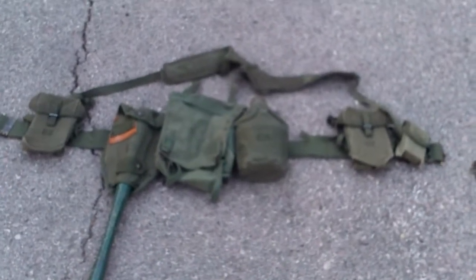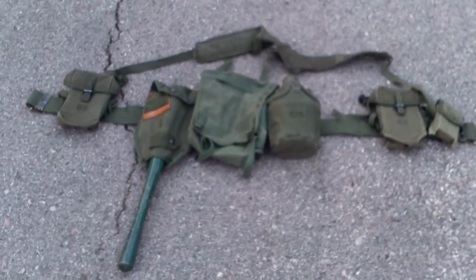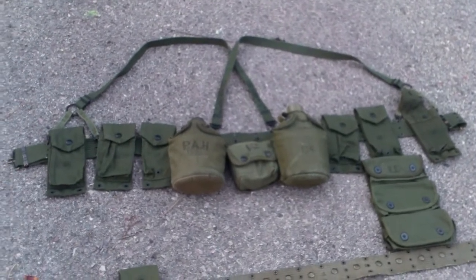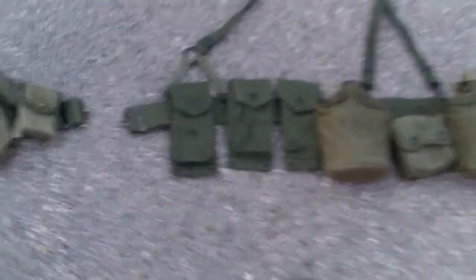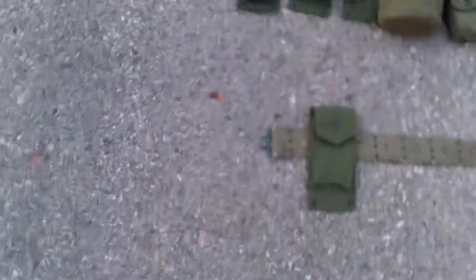Moving up to field gear, I have my near-mint first pattern M56 set — everything on this set is first pattern. And then I have my early USMC Vietnam War era field gear set. I am using a large M56 pistol belt, but I do have an actual M61 belt. And there's just a single M14 mag pouch.